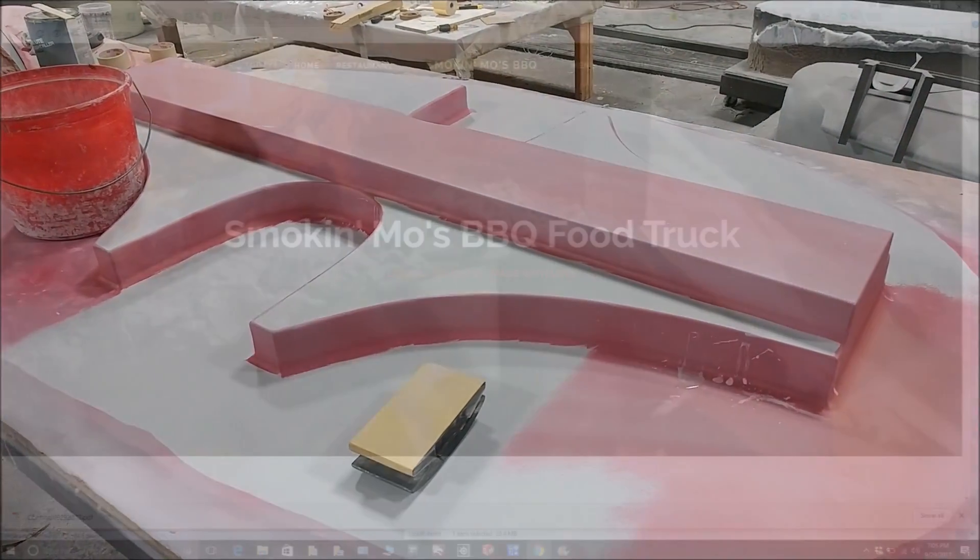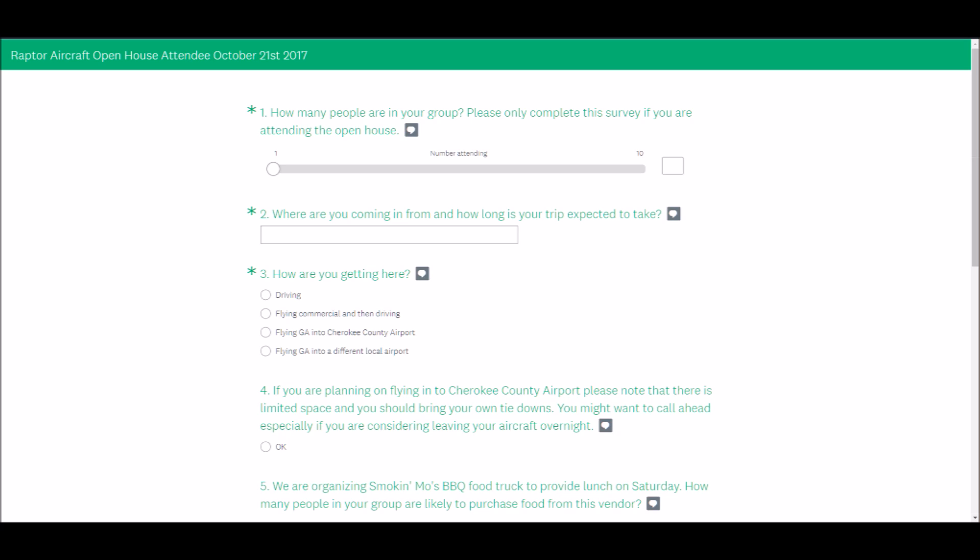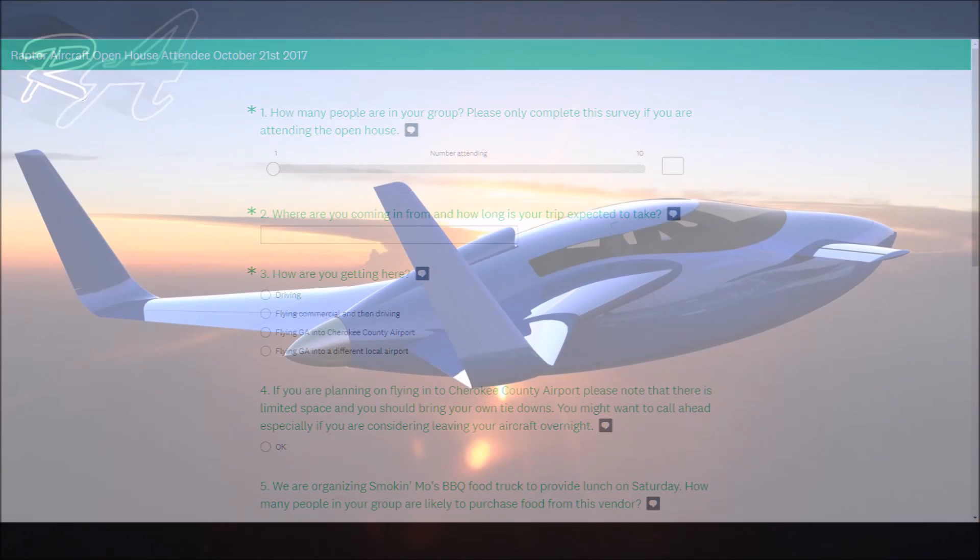Lastly, I wanted to go over the open house a bit more. We've got a food truck organized — you can go to their website and check it out, so you'll be able to purchase lunch when you come on Saturday. Finding a food truck that was available was actually tricky — I had to call quite a few before I found one that wasn't booked up. I'm also putting a survey out through Survey Monkey, so anyone coming to the open house on Saturday the 21st, please go to the link below and fill it out. That'll help us figure out how many people are coming and help the food truck guy know how much to bring. We're looking forward to seeing everybody there on the 21st — that's our update for this week, thanks for watching.